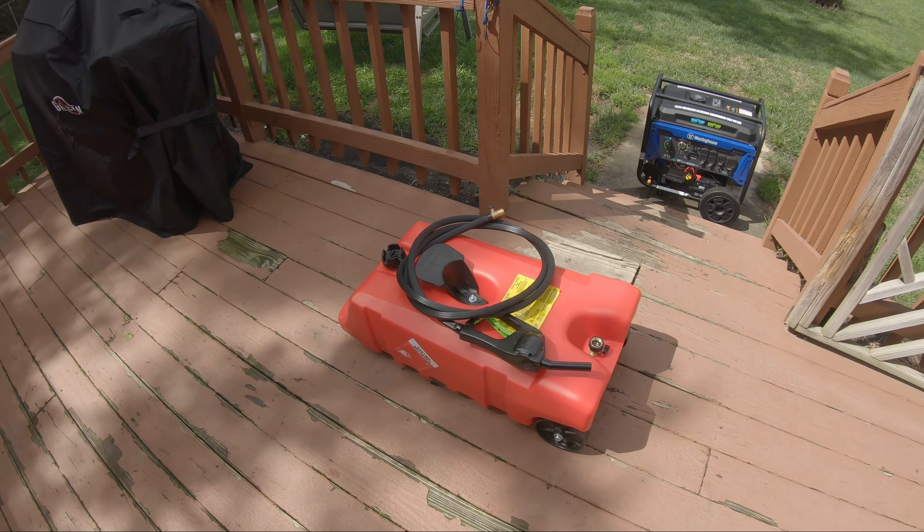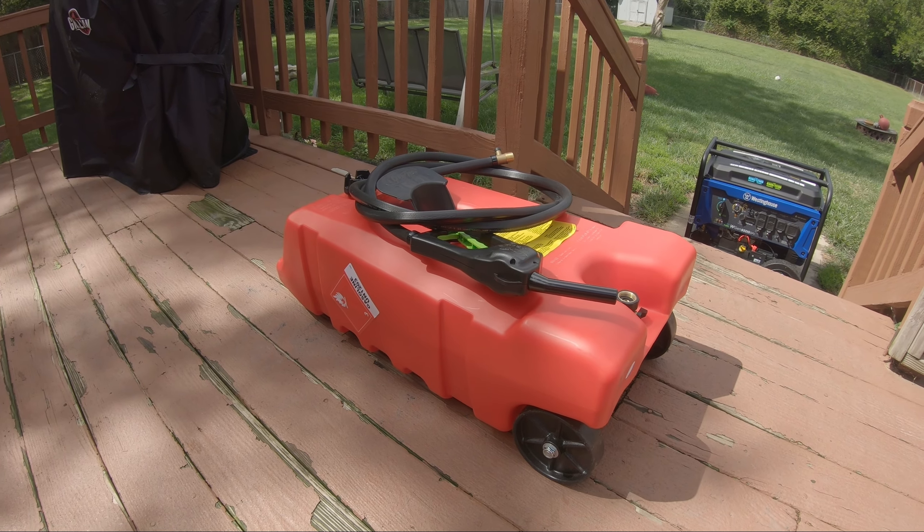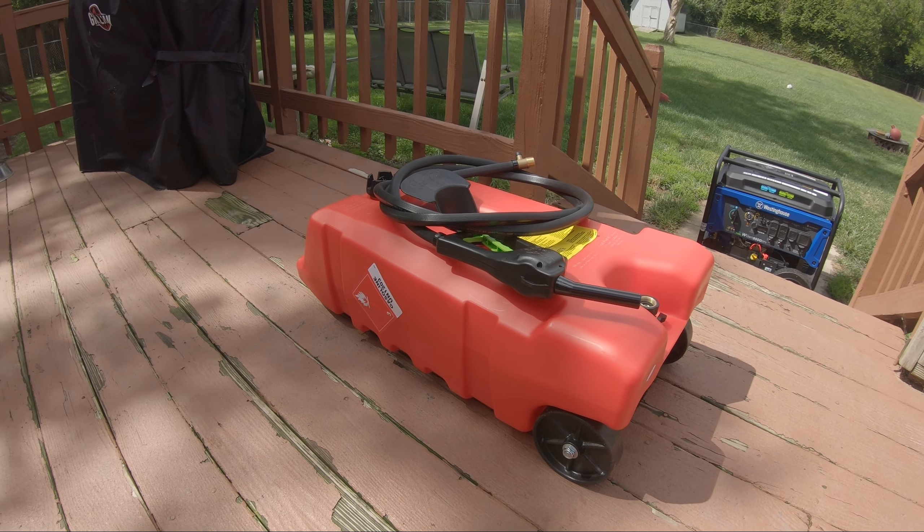The reason I bought it is because of that generator down there, in case we ever lost power for some reason. I'd have 14 gallons just kind of sitting ready to be used.